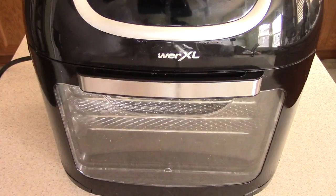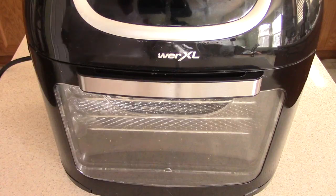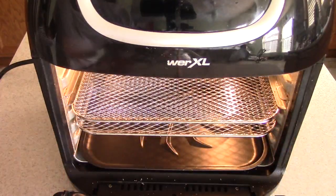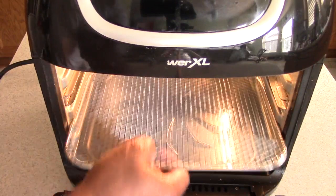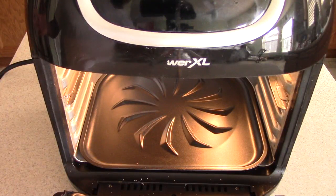What's up YouTube, this is Cooking with Doug. I'm back again with my Power XL 10-quart air fryer oven. Today I cooked on this 16 times on camera and overall probably 28 times — I'm going to take a look at cleaning it out. It shouldn't even be that dirty.